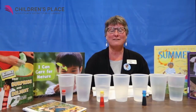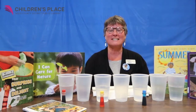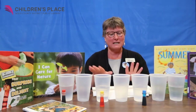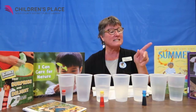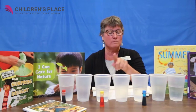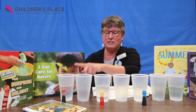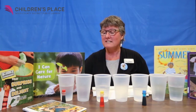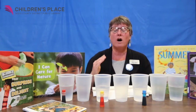Hi, it's Maria from the Wood County District Public Library. I have an experiment that I want to start today. It's called a walking rainbow and I have it kind of set up here. I've got 7 cups. The first, the third, the fifth, and the seventh are half filled with water. This demonstration is going to demonstrate a walking rainbow.